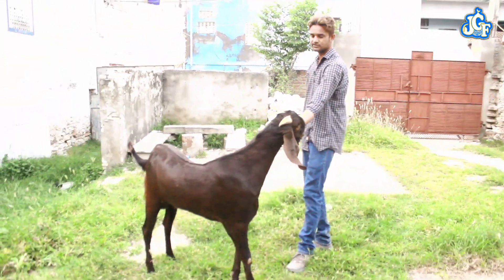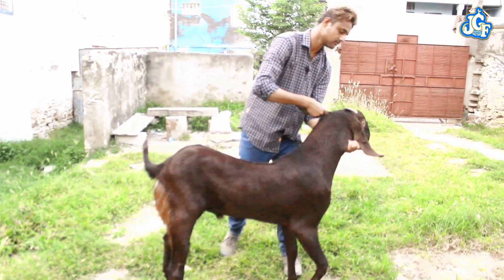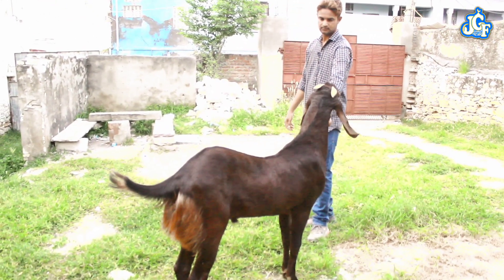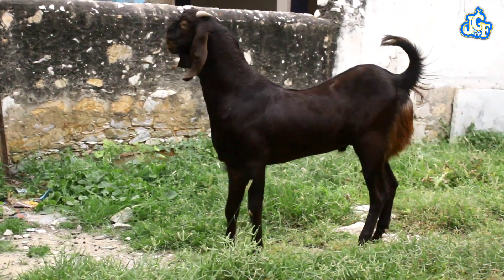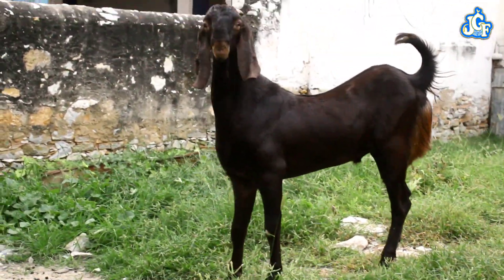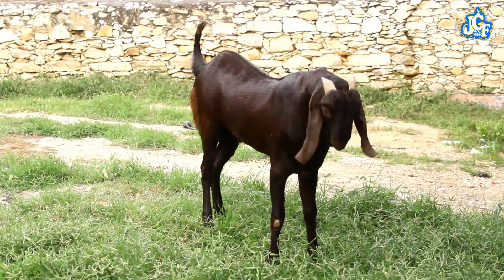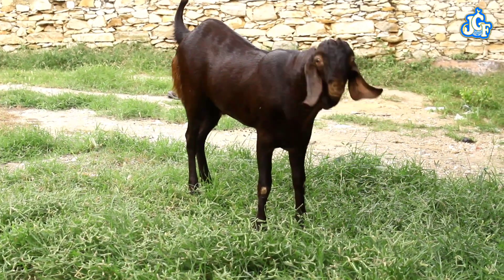Pure bloodline. If you liked our video, please like and subscribe to our channel and comment in the box below. We'll see you in the next video.